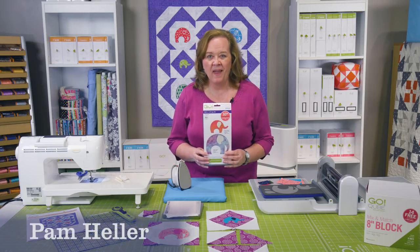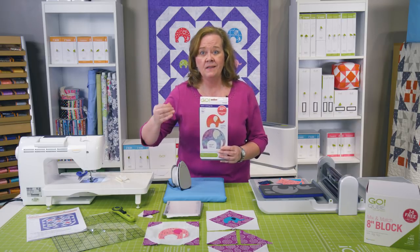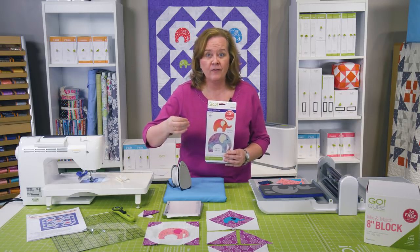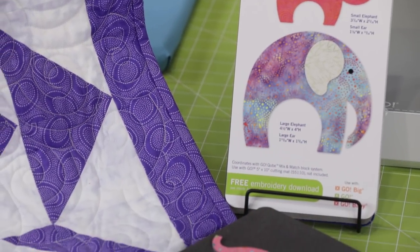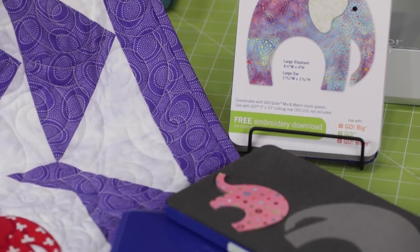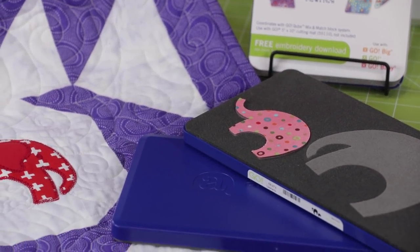Hi Quilters, it's Pam from AccuQuilt. I'm here today with our new limited edition, happy anniversary, 10th anniversary to AccuQuilt brand new die Go Elephants. It's a die that we brought back just for our 10th anniversary and it's really going to be fun.